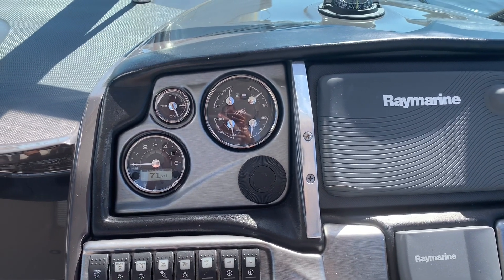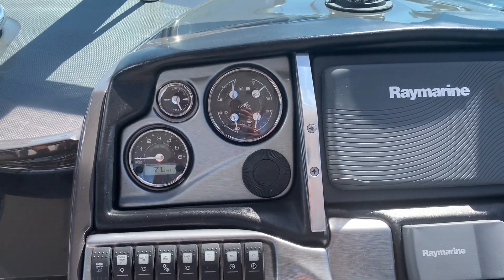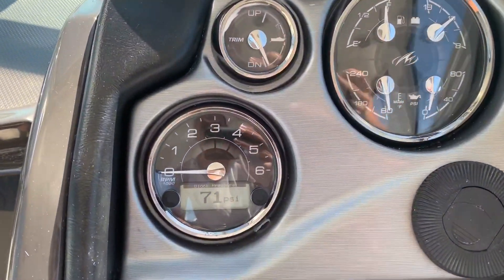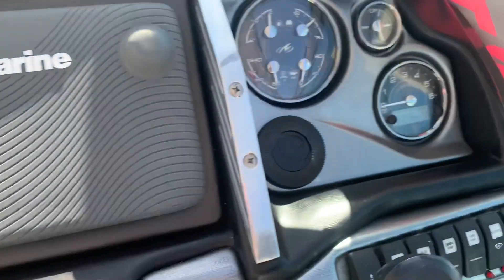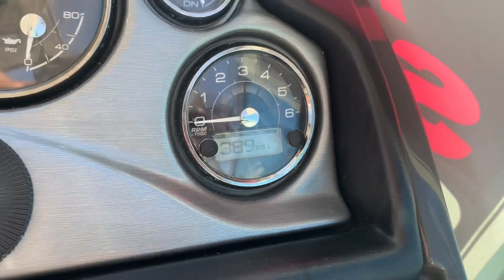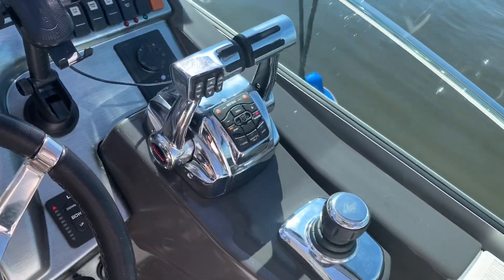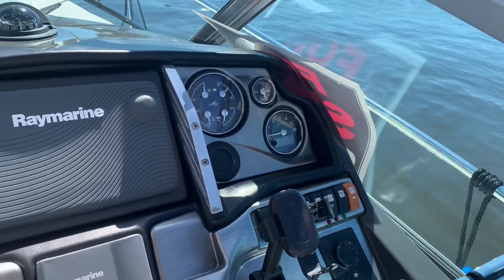Hello, this is Nick from ReviewOutlaw.com. Today I'm going to show you a block pressure sensor issue I'm having. If I look at my port engine right here, it's throwing 71 psi. My starboard engine is throwing 390 psi. Now the engines are off, so it's very strange to be coming up with that.